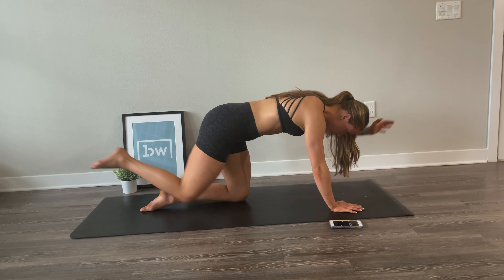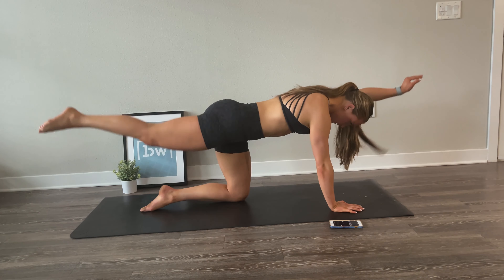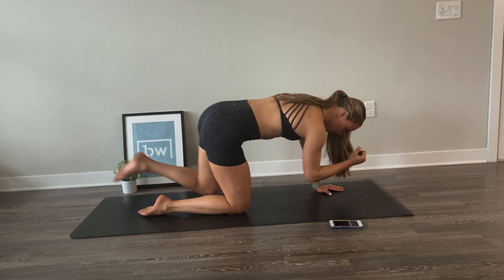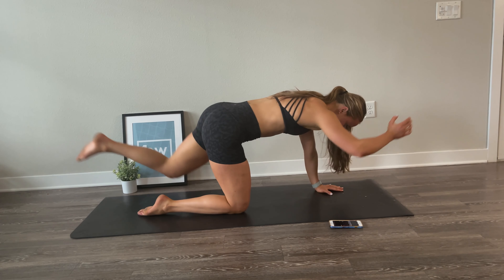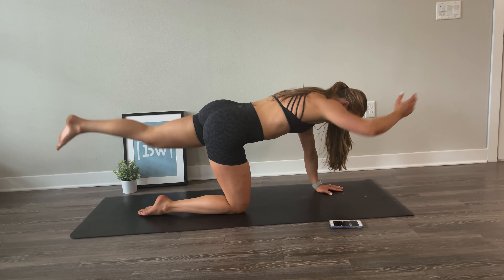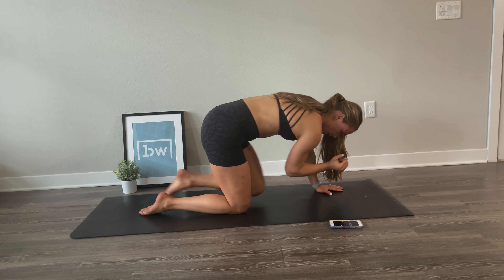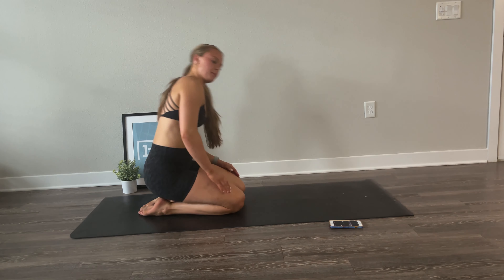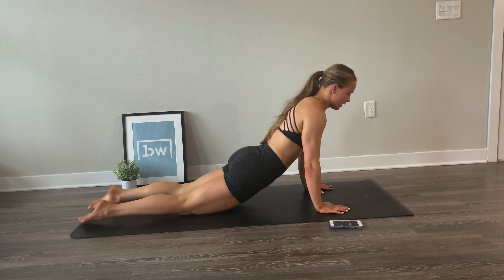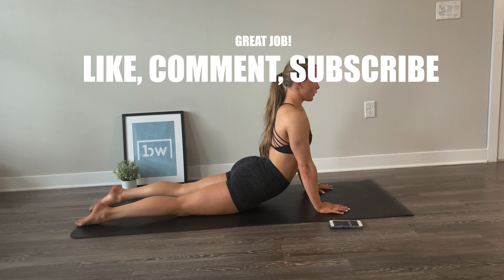Go back to your quadruped position to start your second round of bird dogs. Bring opposite leg to opposite elbow with control — curling in and extending long. Challenge yourself here to up the tempo without losing any control. Reach long and keep your back flat. Switch sides — elbow in, leg long. Elbow in, leg long. Keep it up, just a couple more. And done.